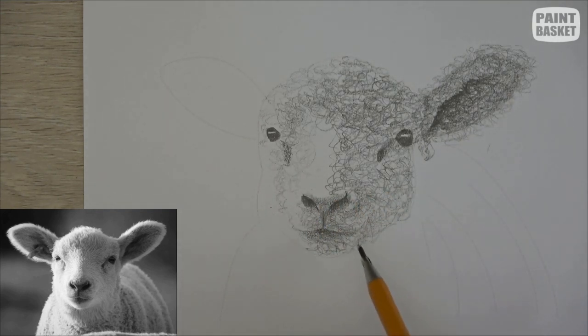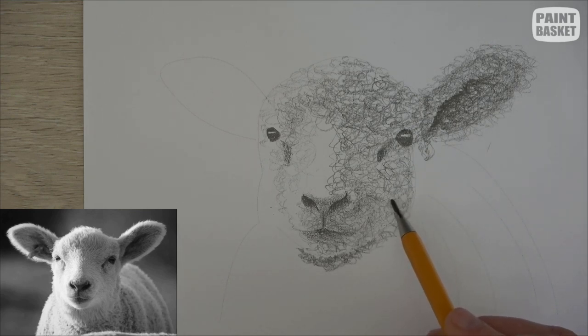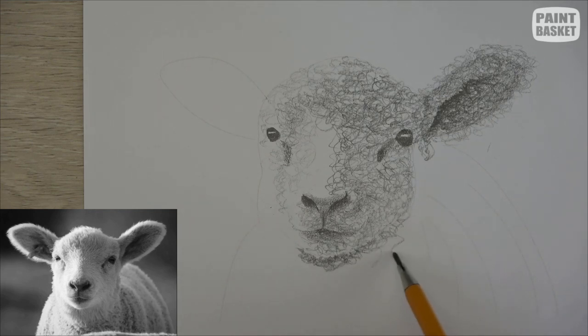Let's move to underneath the chin — it really is quite dark, so I'll just keep squiggling over here in this darkest area. Nice and tight, close squiggles. As we move outwards, gradually add less and less until it's roughly the same tonal value as what we've got over there. We sort of lose where the face and neck meet a little bit in that area, but here we can still see it, so keep these little squiggles tighter and much closer together.